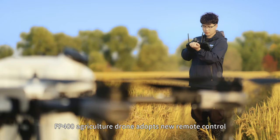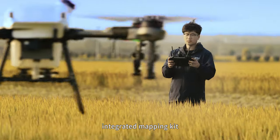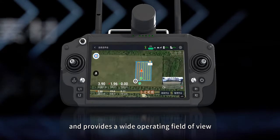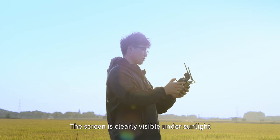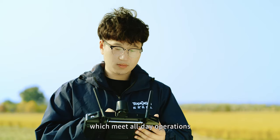The FP400 agriculture drone adopts a new remote control with a 7-inch high-definition large screen and an integrated mapping kit, which brings a new operating experience and provides a wide field of view. The screen is clearly visible under sunlight and the battery works for 8 hours, enabling all-day operations.